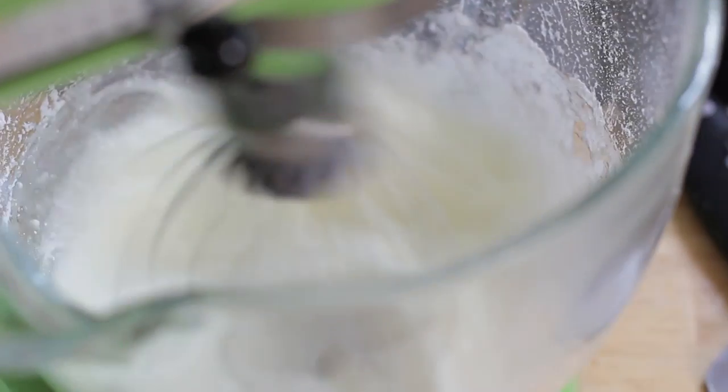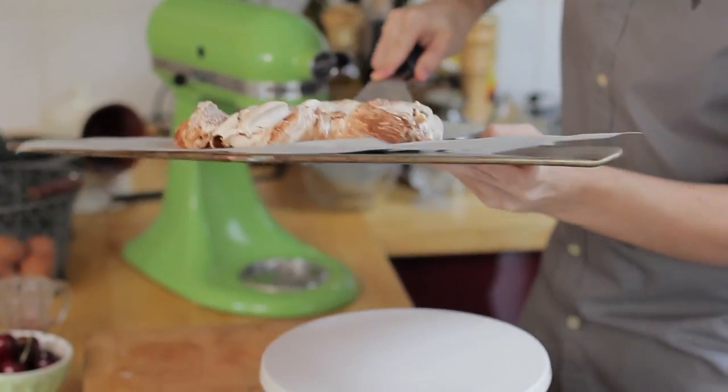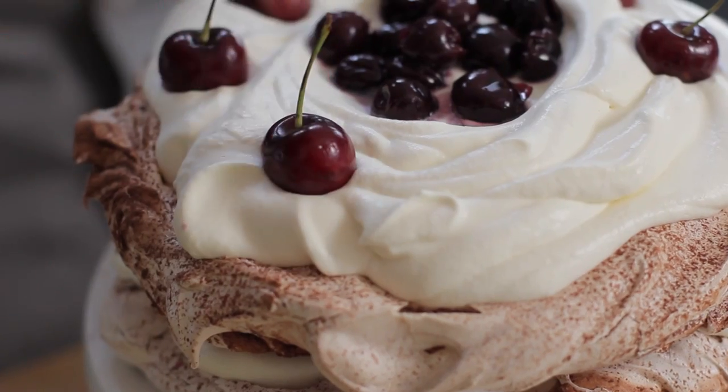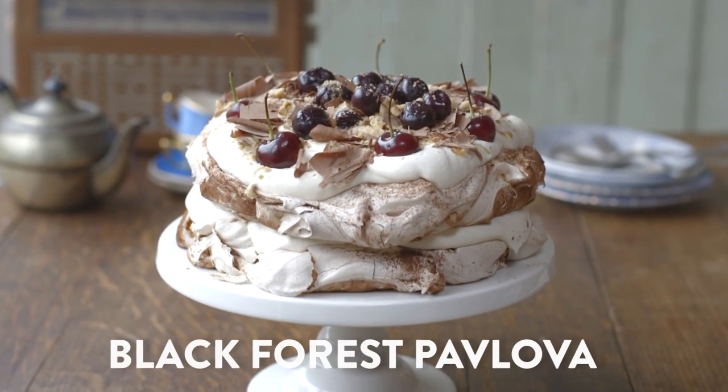Hi guys, today we are making a twist on a retro classic: Black Forest Pavlova. You're getting all the good bits of a Black Forest Gateau — the booze, the chocolate, and the cream — but infused with a meringue stack layer thing. Basically you'll get lovely crispy meringues with a chewy inside. It's going to be amazing.